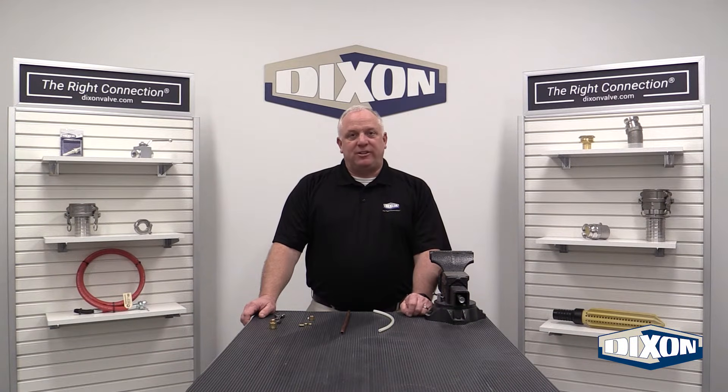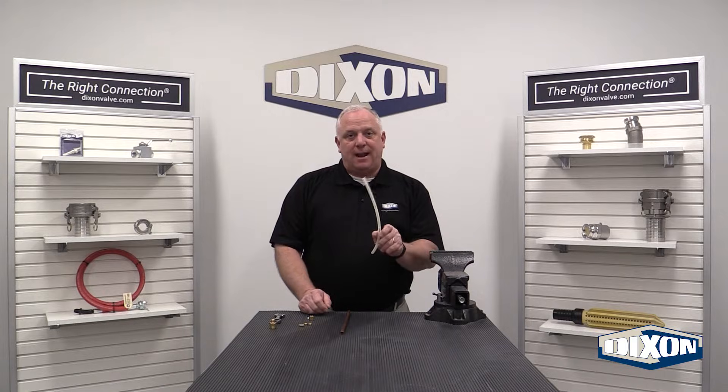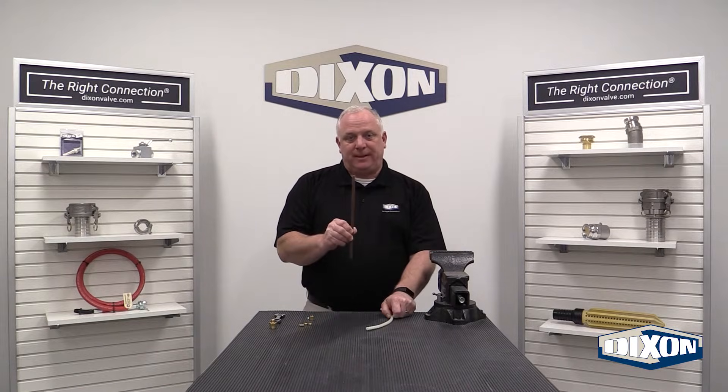Hello. Today we're going to demonstrate how to install compression fittings on both nylon tubing and copper tubing.